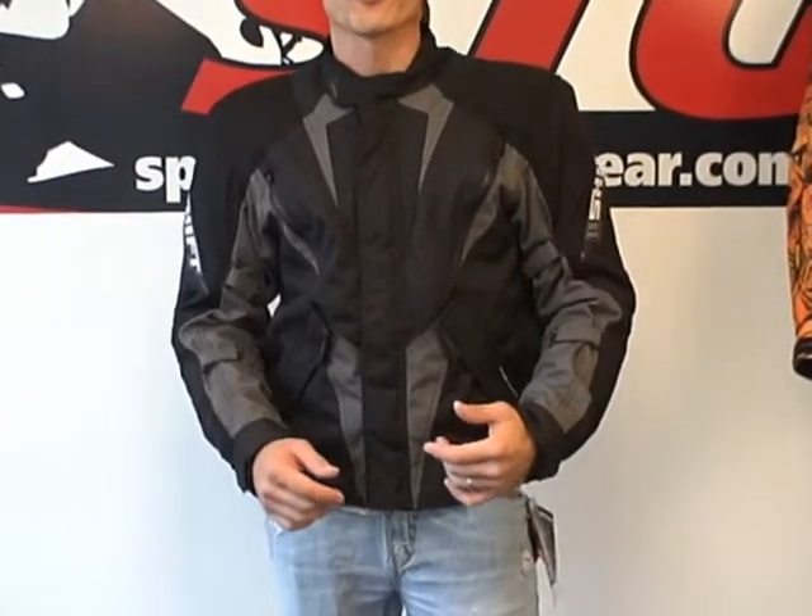I'm 5 feet 11 inches tall, 200 pounds, with a mildly athletic build. I am wearing a size extra large in this video. With the full quilted liner in the coat, I'm able to adjust the jacket and get a pretty reasonable fit. For the purposes of this video today, we only have the extra large here to review.